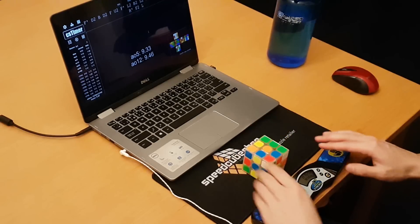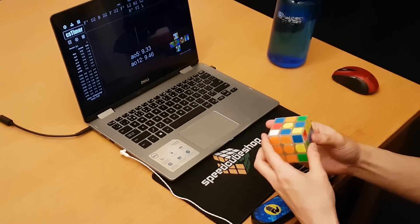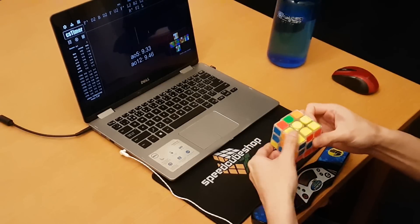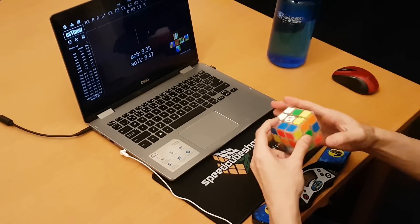I kind of put the Kylan V2 in a similar group to the YJ MDC where it's good and extremely cheap for being magnetic, but it does have flaws that don't make it quite up to the level of the other flagships. This cube doesn't have any qualities that really blow me away, even for $10, but all of the individual qualities seem to work well together, and that makes it a really well-rounded speedcube.